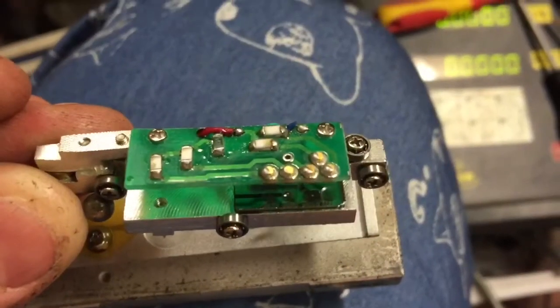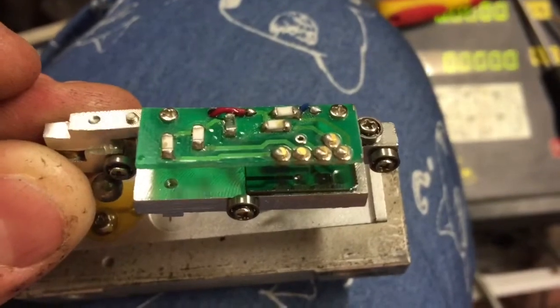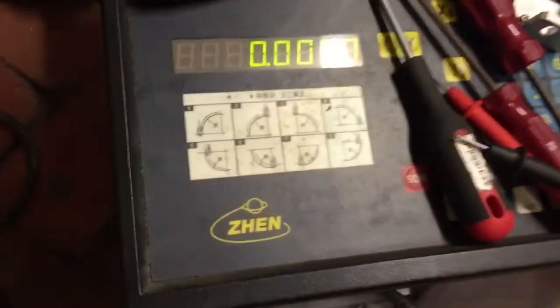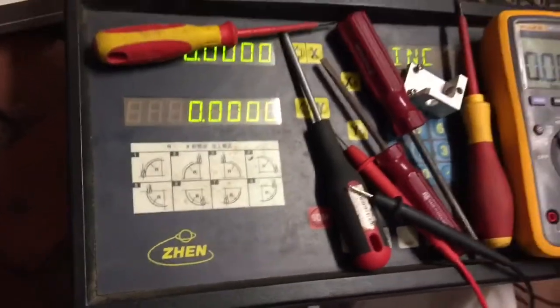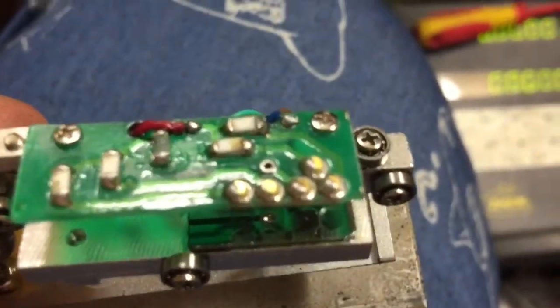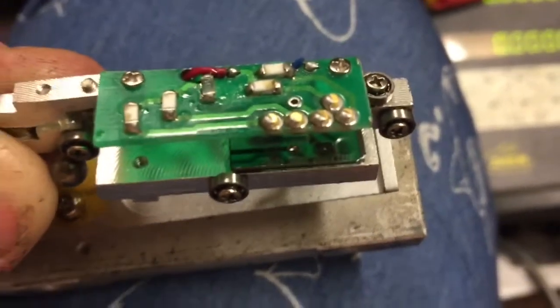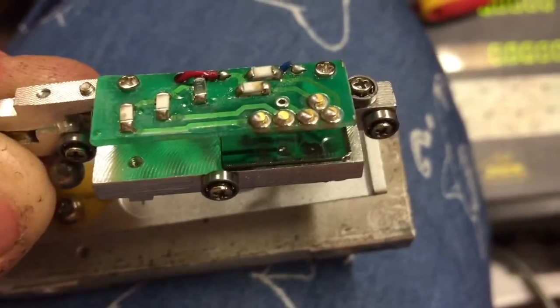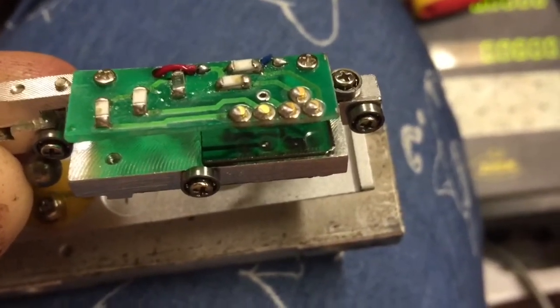G'day YouTube, Joby from Oz here. Today I'm playing around with a set of DRO scales, brand name Zen, trying to get a handle on the cabling and potential issues that might be being exhibited by what we've got here.